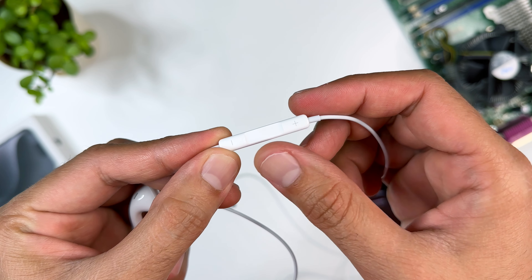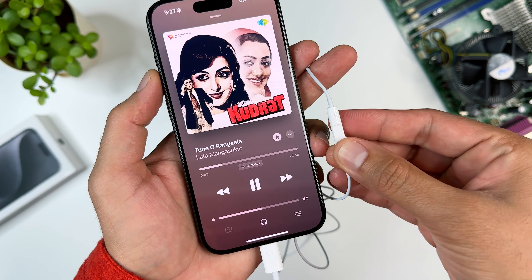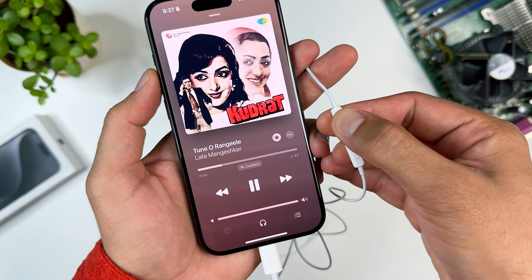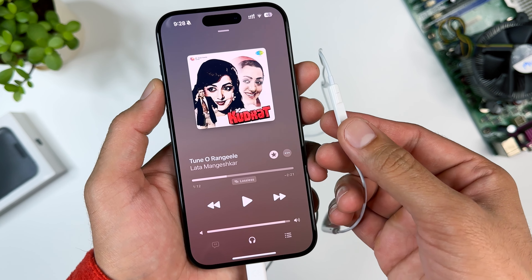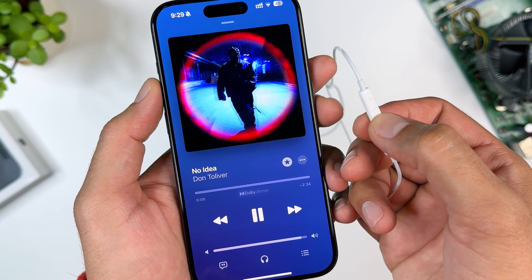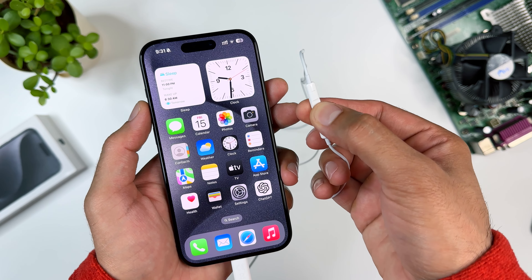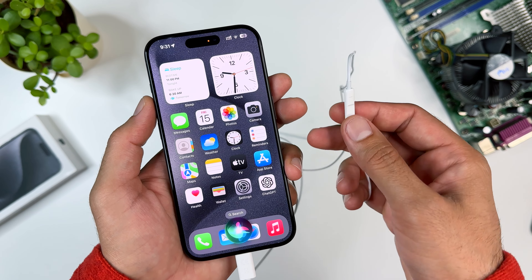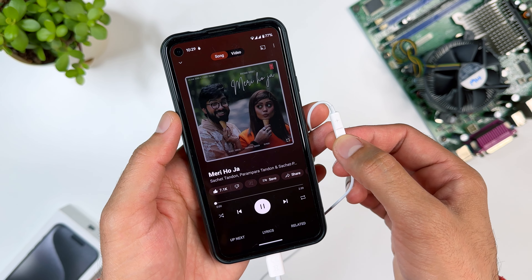There is a remote with volume up and down buttons and a multi-function button. Press the volume buttons to increase or decrease the sound. With the multi-function button, you can play or pause a song, skip to the next song, or go back to the previous song. Press and hold the button for a few seconds to activate Siri. All the controls also work on Android smartphones.